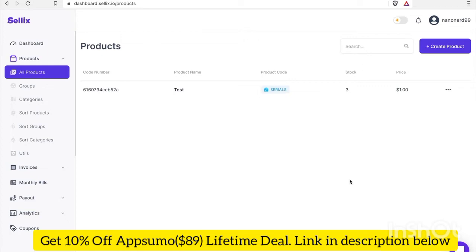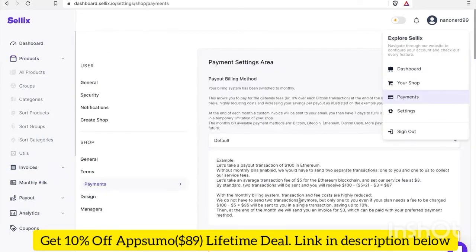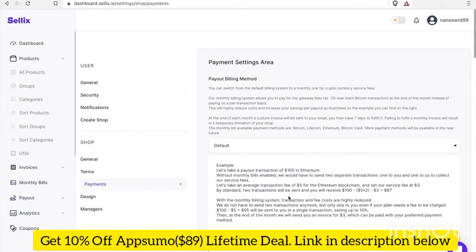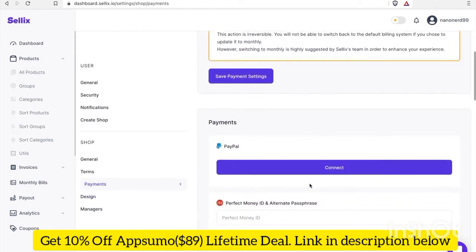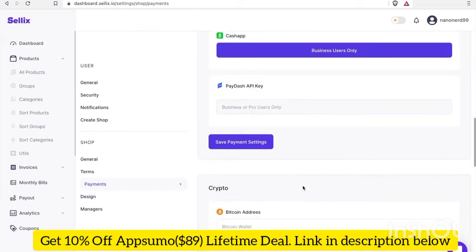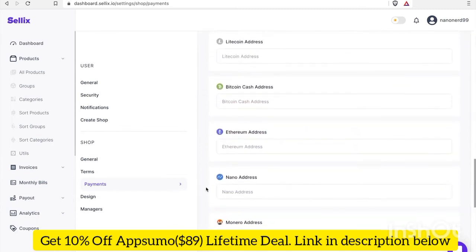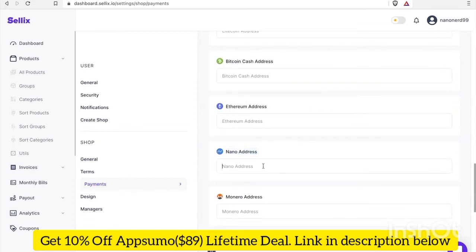Now that we've added a test product to our store, the next thing I'm going to do is go into my settings and add my Nano address so that I can get payouts. Let's go to the payments tab under the profile tab. Once we're in here, when we scroll down, we can see all of the available payment options — PayPal, Stripe, Cash App, all the good stuff. But what we're really here for is Nano.